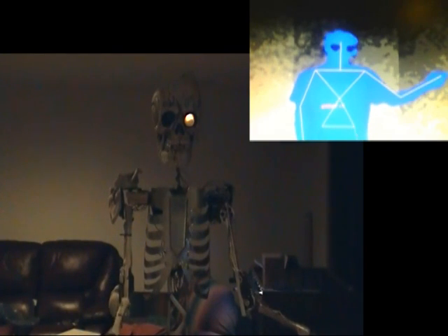Greetings living humans. This video is to demonstrate the brand new zombie control system. Assuming that the format is correct, on my left you should see a dancing sword. Notice, if you will, that he is mimicking my exact movements.